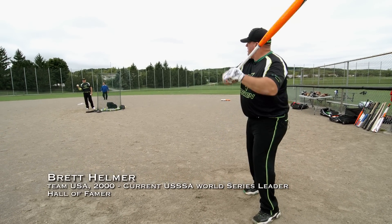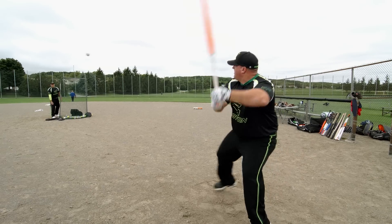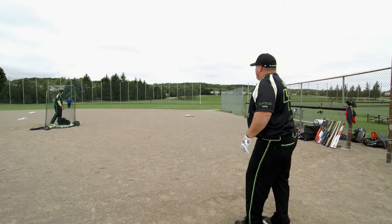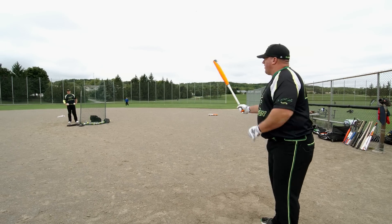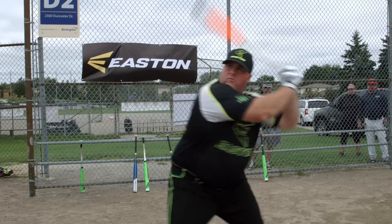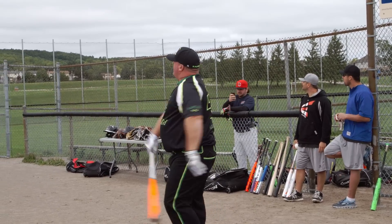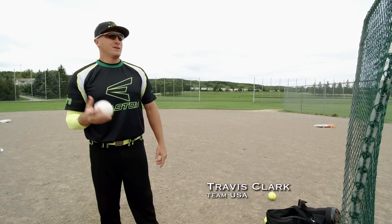Mako. Let's see it. That's pretty good, man. What are you thinking? You like it? Pretty big fan of the barrel on this thing. It is alive. Love the longer barrel. You can certainly feel the sweet spot — probably one of the biggest sweet spots of any bat I've ever seen.